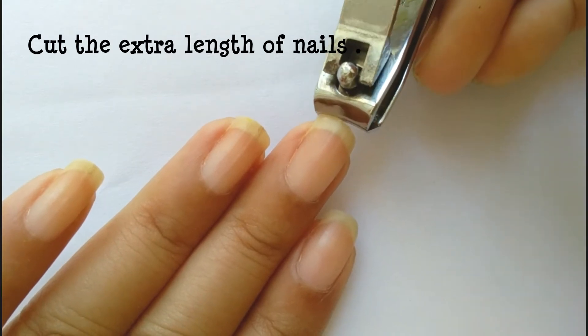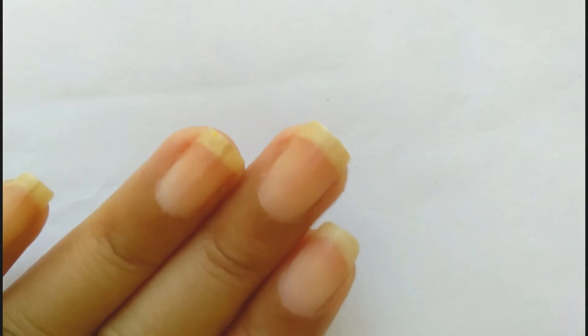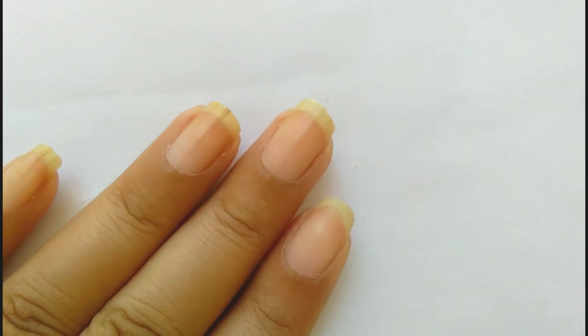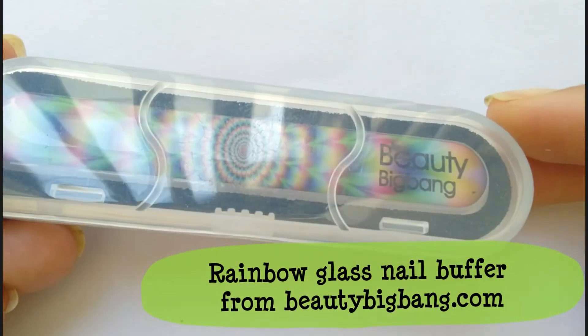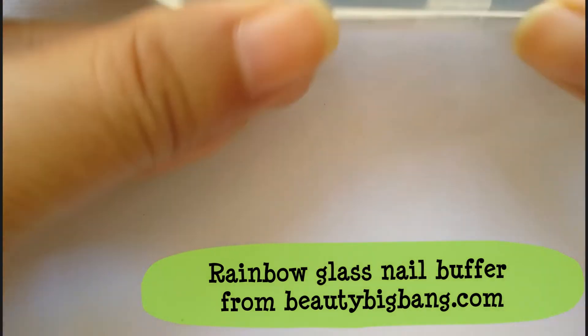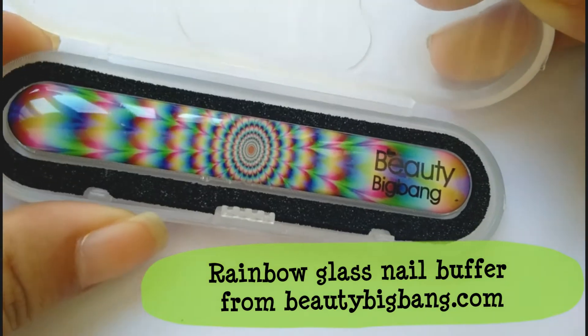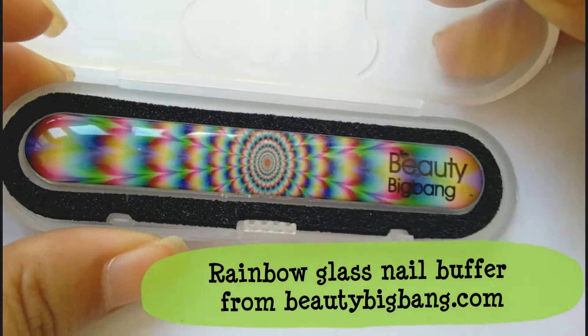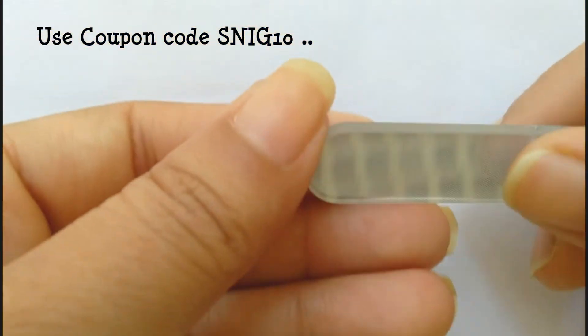Then I am going to buff the tip of the nails and I am going to use a glass nail buffer which is from Beauty Big Bang — this is looking so beautiful. I prefer glass nail buffers over the regular steel ones. But one thing is you have to handle them very carefully, otherwise you might break it.